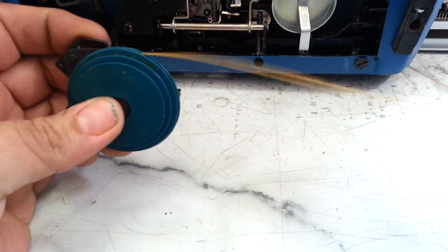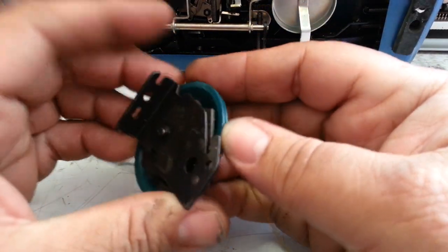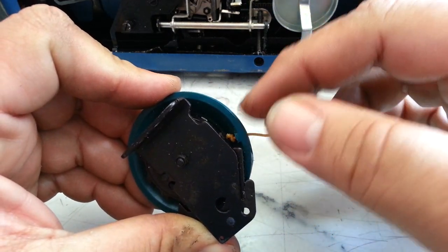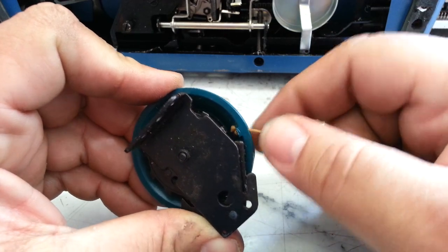One thing you have to watch if this breaks: it connects through a little hole in the back here, right there, with another knot. So you have to stick it through and tie a knot internally.